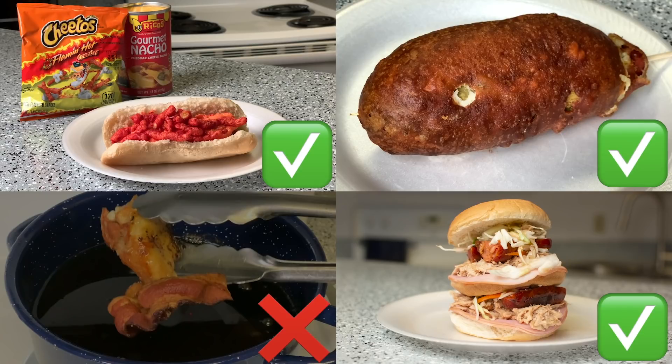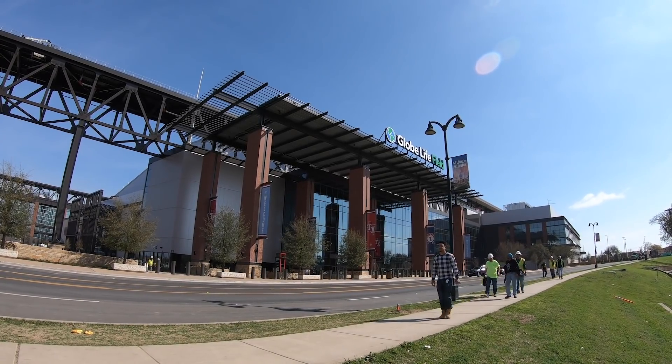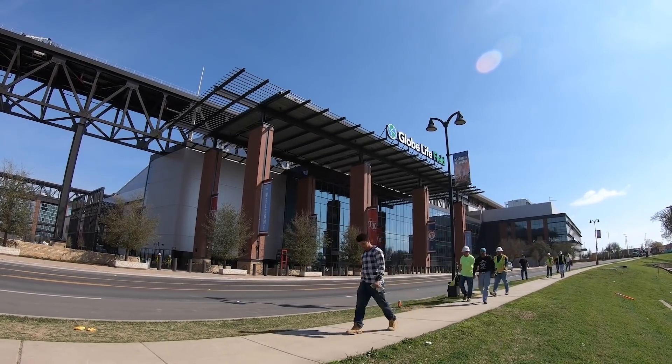All things considered, this was a lot of fun, though certainly not of the professional quality that you'll get at Globe Life Field, right in the heart of Arlington, the American Dream City. We'll see you soon.